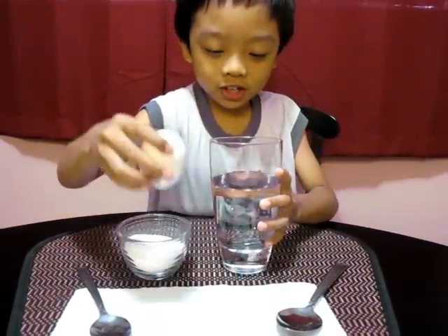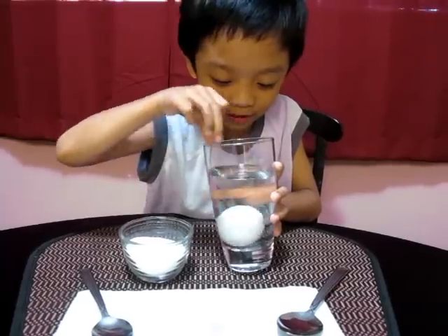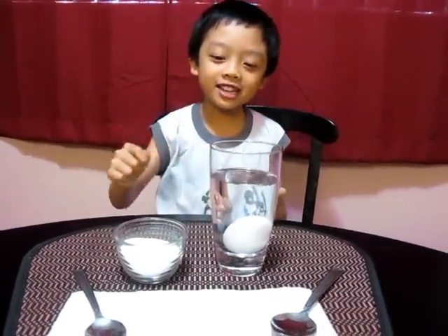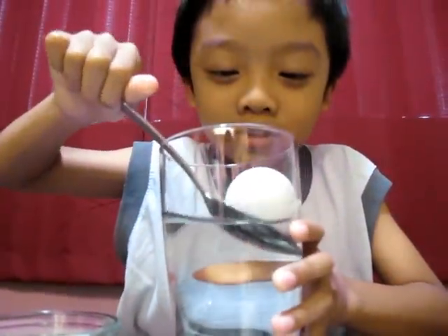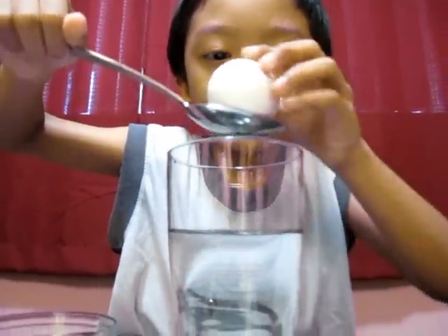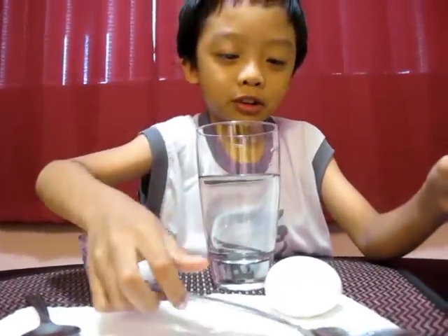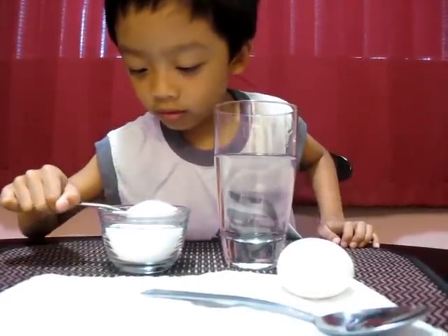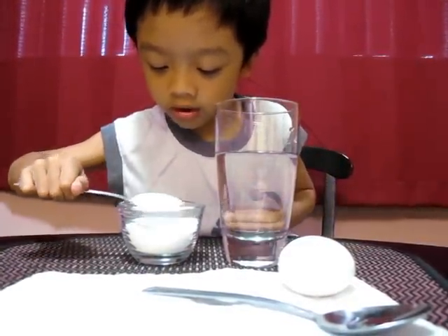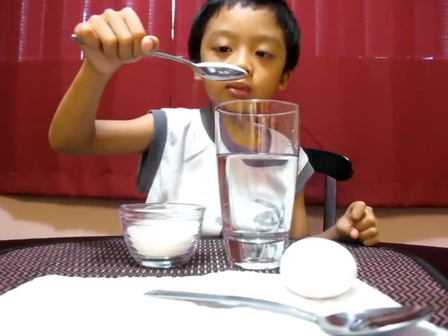First you put the egg here, slowly put it down, and then you see it's not floating right. So we're going to get the egg out with a tablespoon — be careful, put it down. Okay, the egg is not floating right.